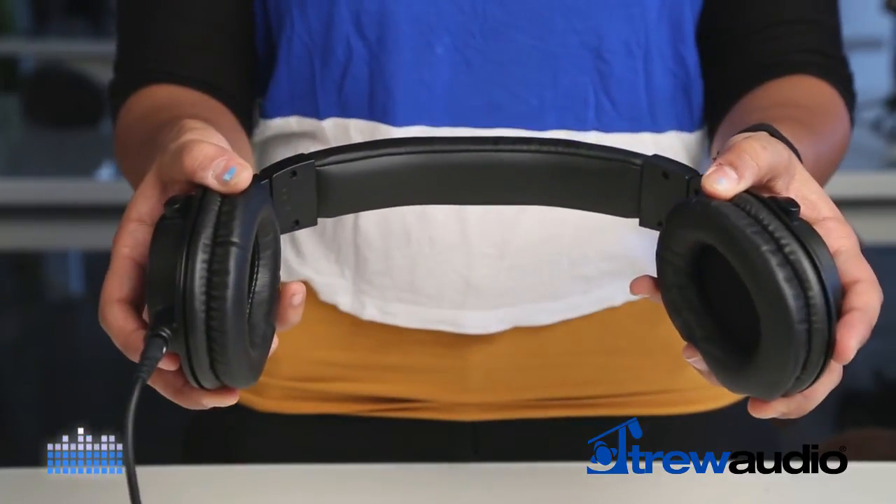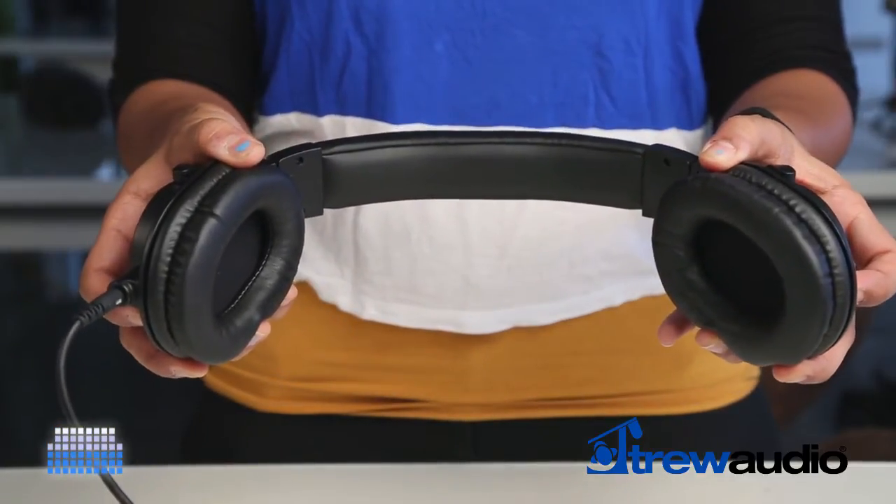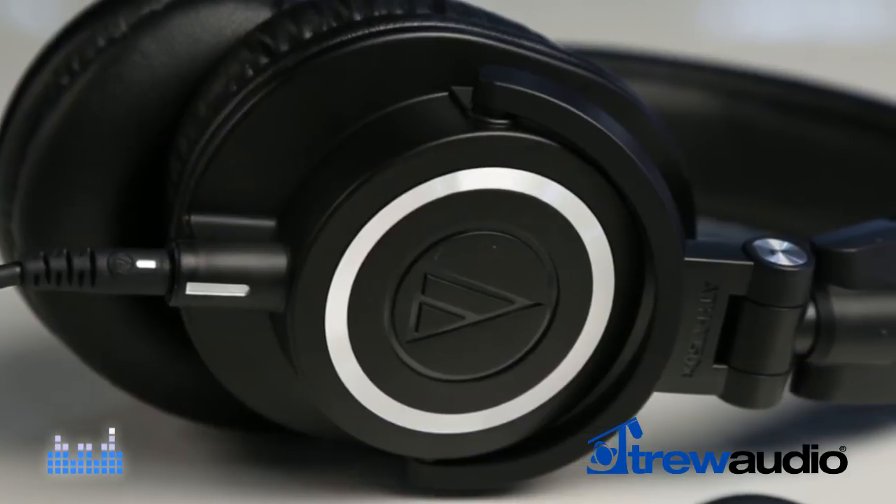They seem to have a little more robust build quality. Otherwise, for the purposes of production sound monitoring, switching between the Sony's and the Audio-Technica's is fairly seamless.